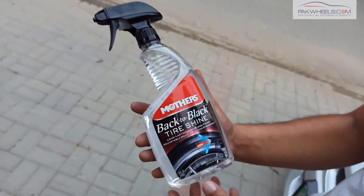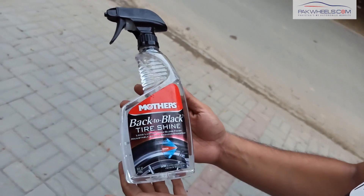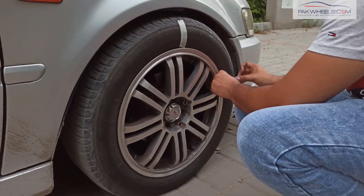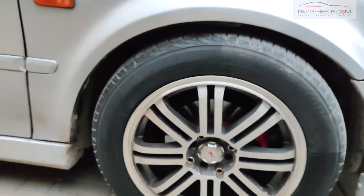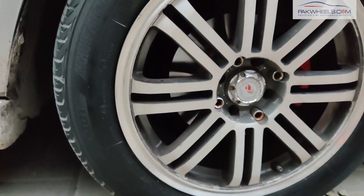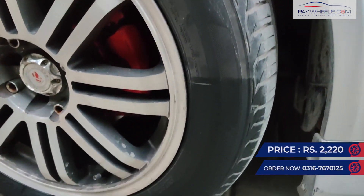Back to Black tire shine is long-lasting with a high gloss finish. It has an adjustable nozzle. Back to Black shine definitely works on basic surfaces — even on an unwashed tire, the difference is very visible.